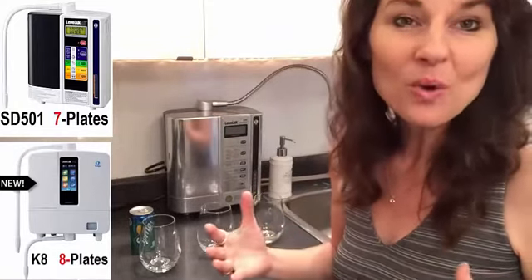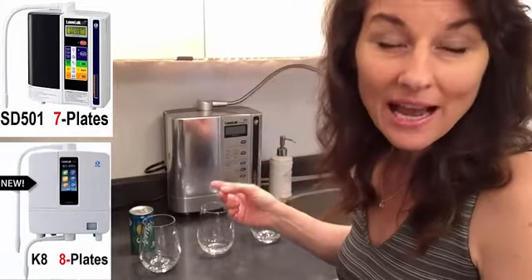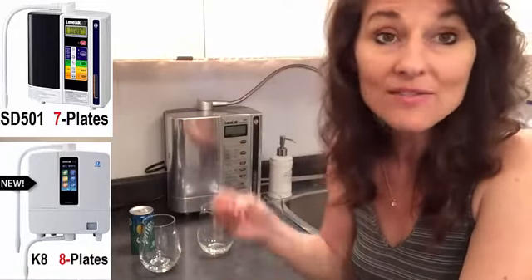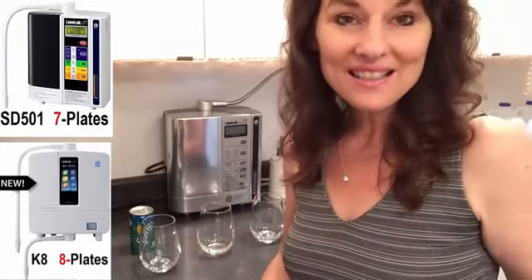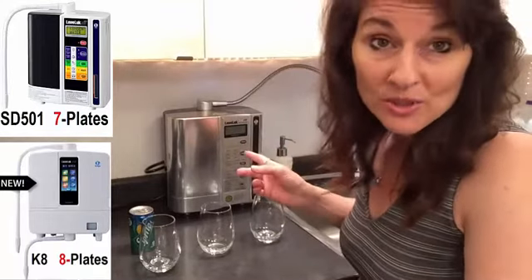I've had my SD501 for about a year and a half. I love it. It's helped me through so many symptoms, and I've never had my mind so sharp and clear. That's why I went and got the K8 for myself, and this is now going to become my loaner machine.